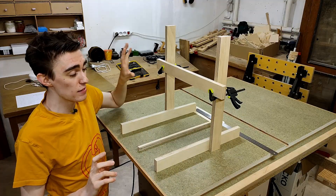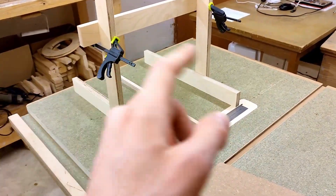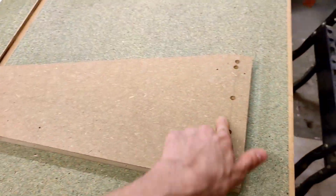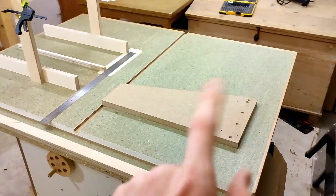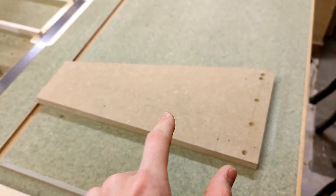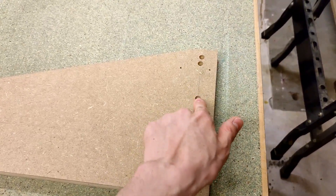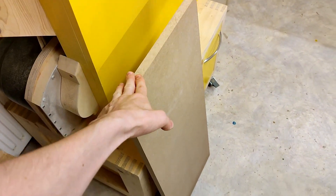That should be it for the plywood for now, and we can move on to the cross-members made of MDF. I always call them cross-members, although technically cross-members are part of a car — I just never know what these parts would be called otherwise. I really wanted to squeeze the other two parts of the Y-frame onto this piece of MDF, which is left over from my second table saw. But unfortunately I simply cannot squeeze it on there without my second part going right over these big screw holes. So highly unfortunately, I need to cut into a nice, fresh sheet of MDF.